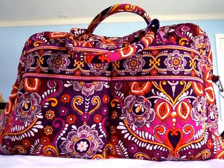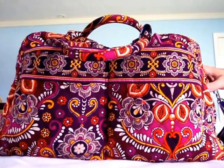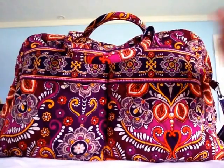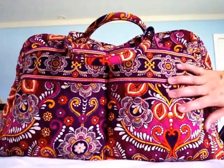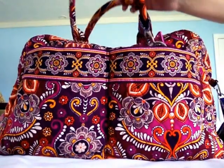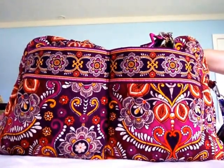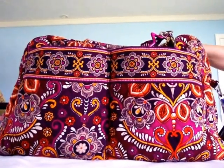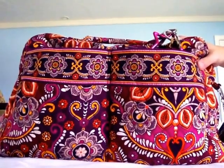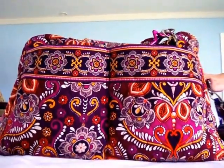Hi, this is A122 and today I'm sharing another diaper bag packing video. This one is for the Vera Bradley Weekender, which I have in the Safari Sunset pattern — definitely one of my favorite Vera Bradley patterns. I've already done one video showing the difference between this bag and an actual Vera Bradley diaper bag, the Vera Bradley Make a Change. In this video I just wanted to show how I have this bag packed up and why I think it makes such a great diaper bag.